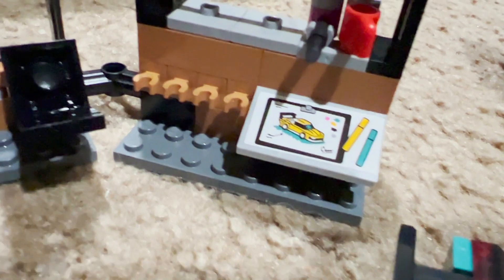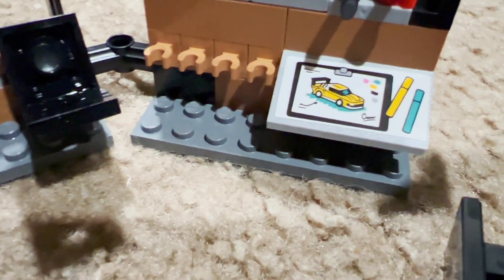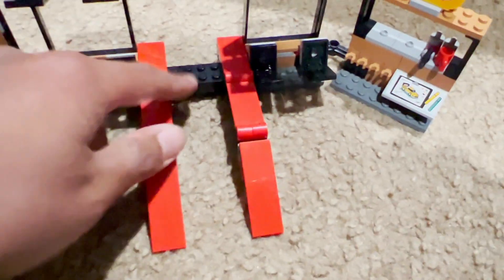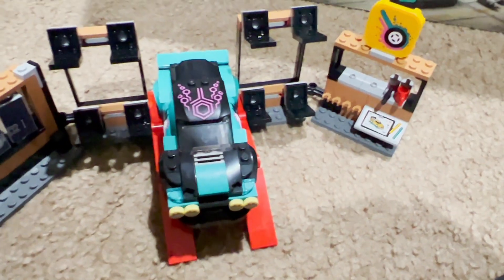Moving to the right side, you get a design station — this is where you can draw, paint, and plan your cars. In the back you can see two paint cans and a paintbrush, where you design your car on the paper. In the middle there's a ramp where you can drive your car up in order to customize it.